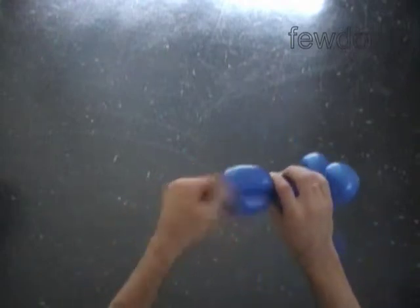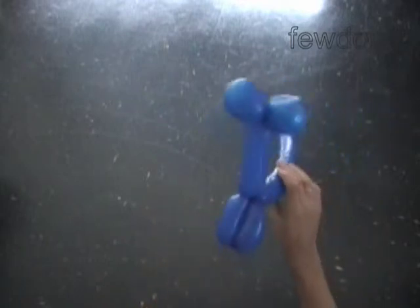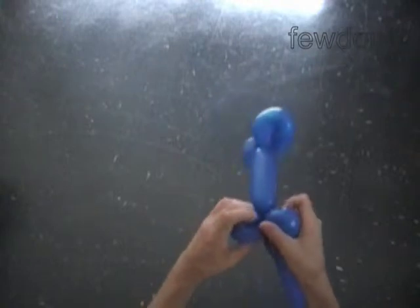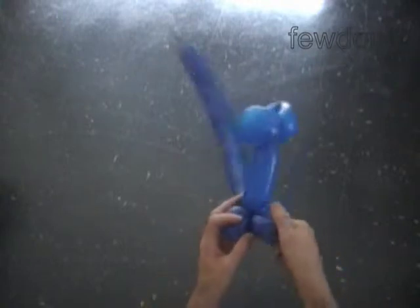Twist both ends of the chain of the last two bubbles in one lock twist. Lock both ends of the fourth bubble in one lock twist, and at the same time lock both ends of the fifth bubble in one lock twist.